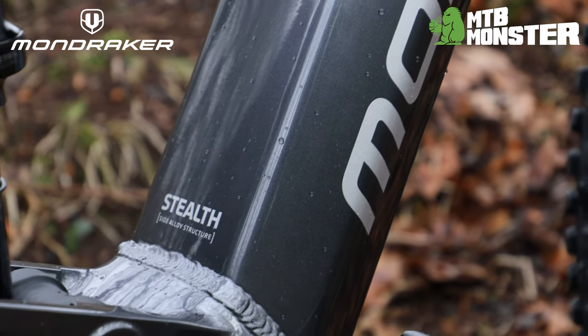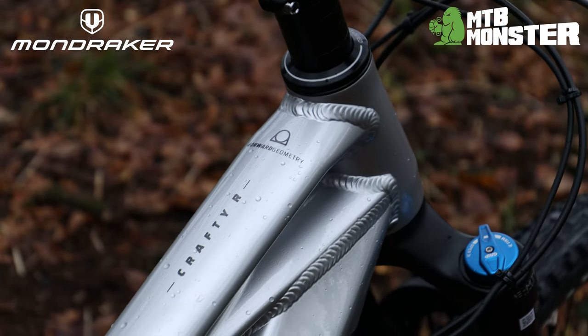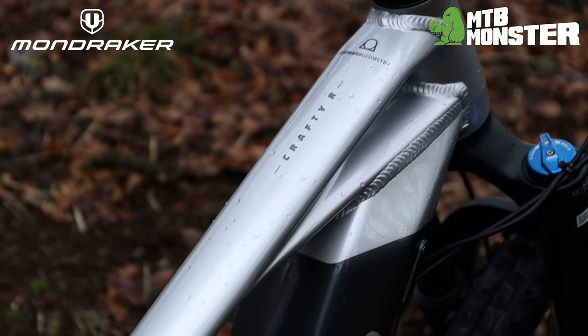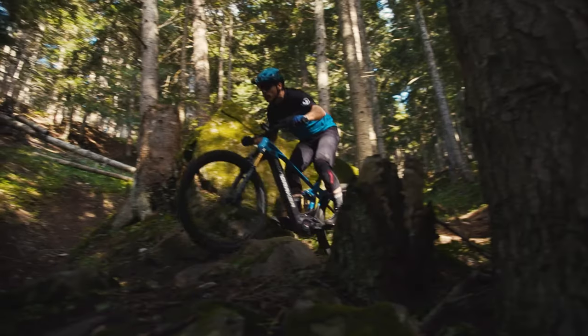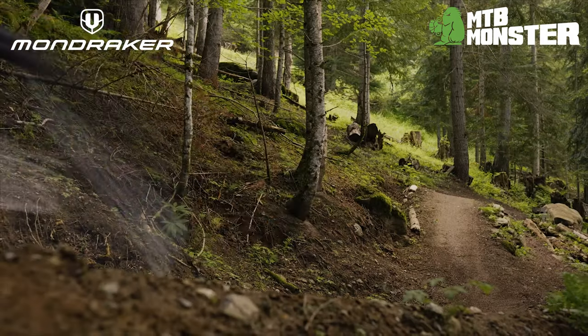The Crafty frame offers Mondraker's highly optimised stealth alloy tubing and features Mondraker's innovative forward geometry. The elongated front centre grants greater confidence on steeper terrain, while a long wheelbase increases stability at high speed.